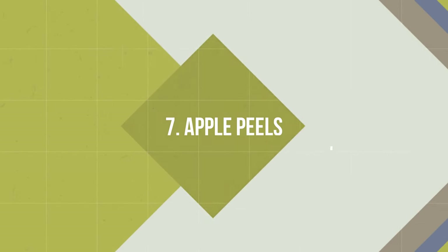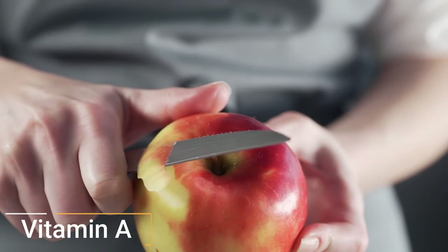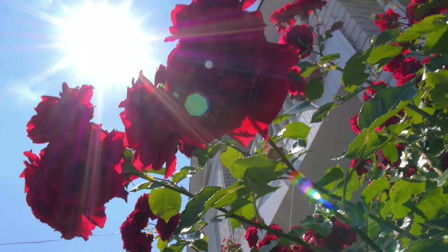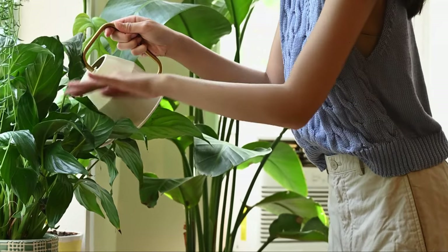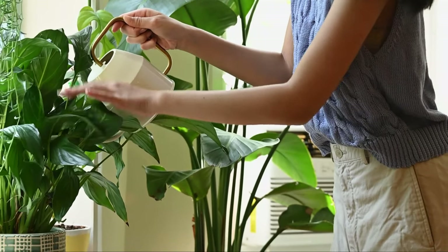Number 7: Apple Peels. Apple peels are loaded with potassium, vitamin A, vitamin C, folate, iron, calcium, and phosphorus that could be healthy for your plant's overall growth and development. Collect peels and blend them in a grinder by adding half a cup of water. Dilute it in a ratio of one to one with water and use it on plants once every six to eight weeks.